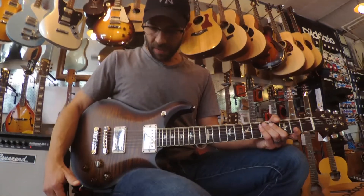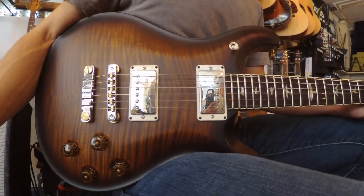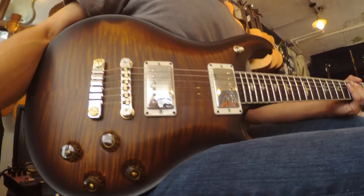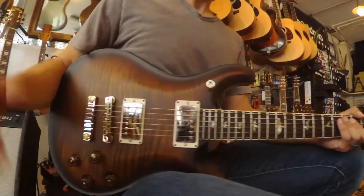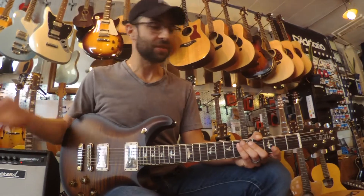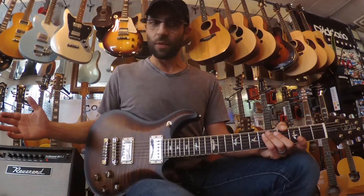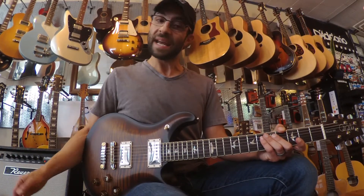To give you a quick rundown: it's got the McCarty 58/15 humbucker pickups, which are basically their take on an early PAF humbucker. It's got an asymmetrical neck — I think they call it a Pattern Vintage. It's like their Pattern Regular neck, just a little bit chunkier, super comfy, very easy playing guitar. Ten top, it's got a nice weight to it — I think this one is somewhere around 7 pounds 15.8 ounces.